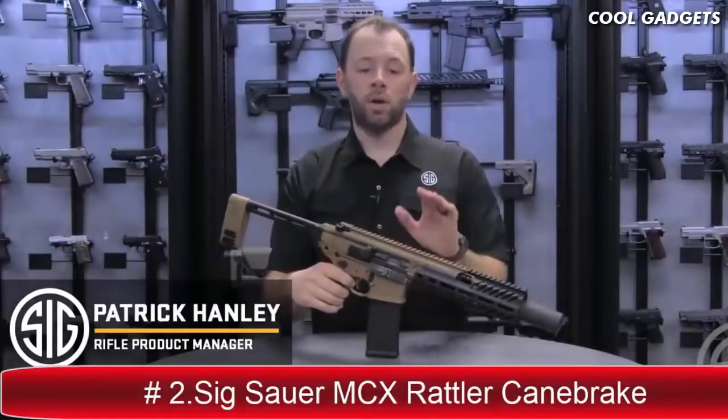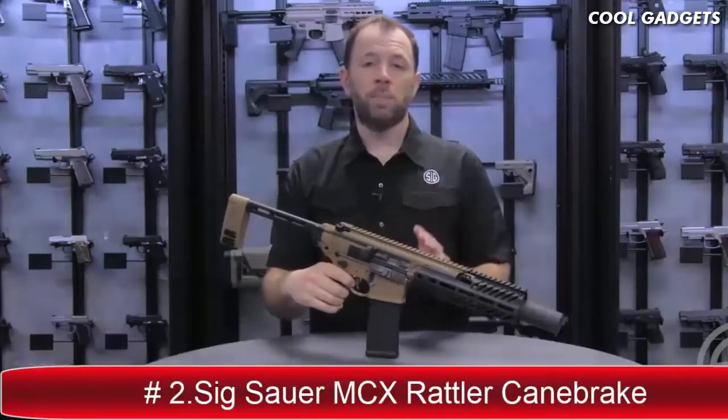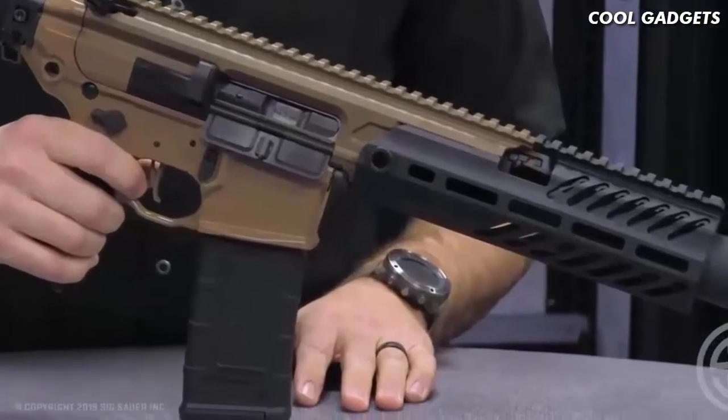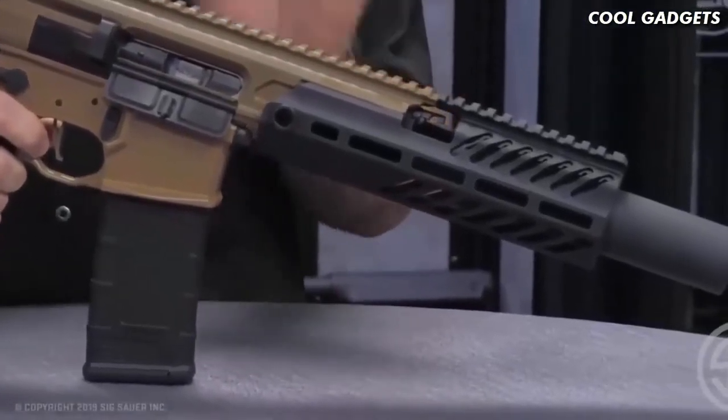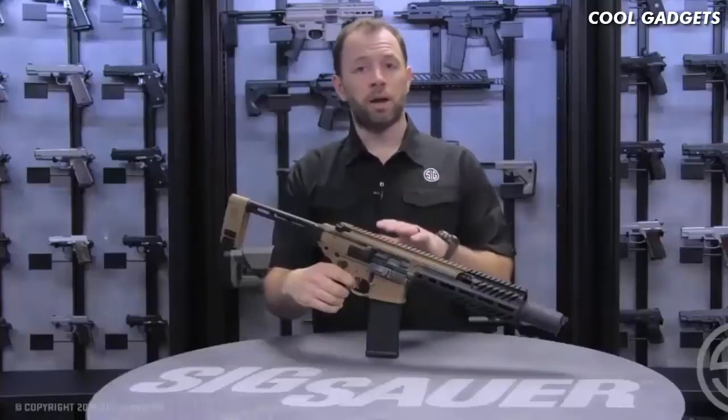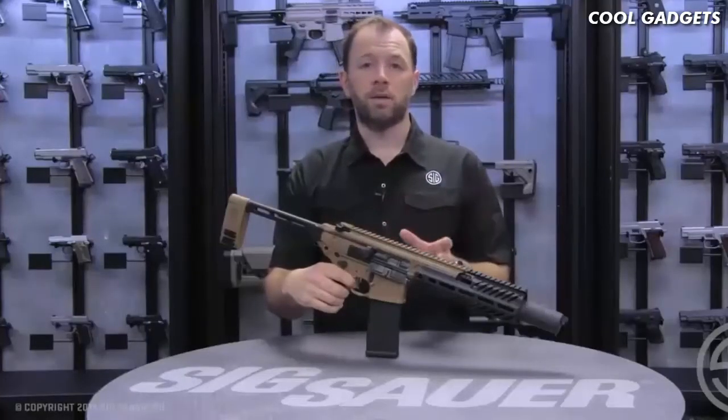Hi, I'm Patrick Hanley with Sig Sauer, and what I have for you today is the new Cane Brake Rattler. As many of you know, the MCX has been very well known for its 6.75-inch configuration. The suppressed version of that was the original reason the MCX was designed. We later moved into the Rattler family, which brought that barrel size down to five and a half inches.